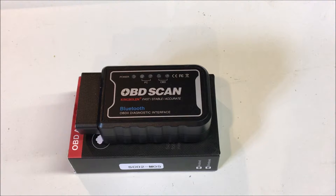What we're going to do is attach it to one of my vehicles and fire up the application to show you exactly what this can do. To use it, take the Bluetooth scan tool and insert it into your OBD2 port.